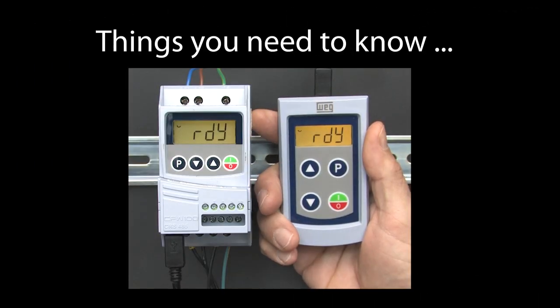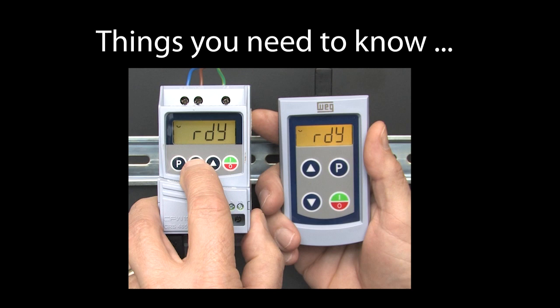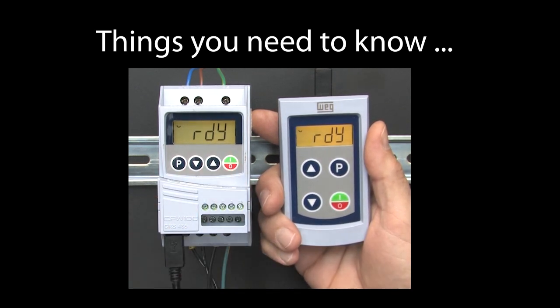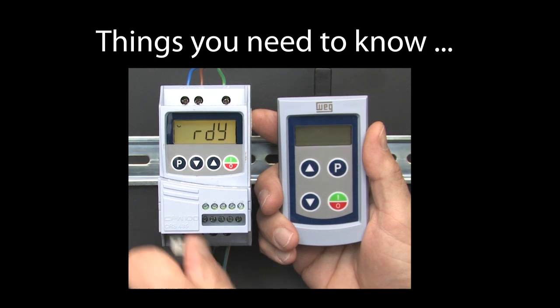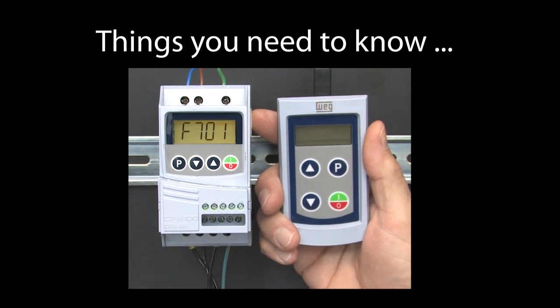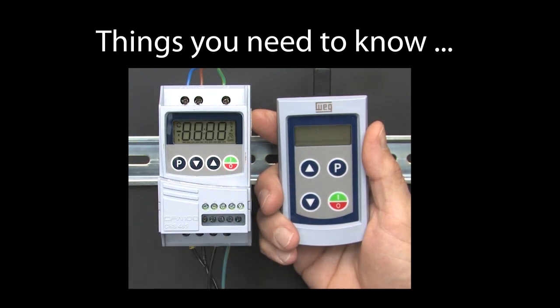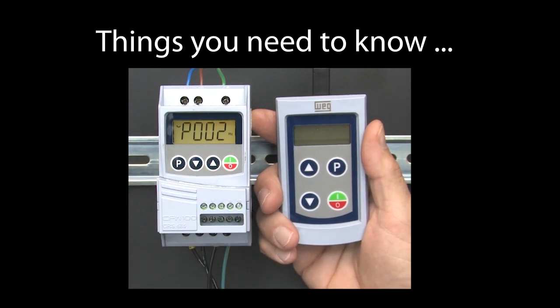There are a couple of things you need to know. First, once you have added a remote keypad, the drive's keypad will no longer respond — none of the buttons do anything. If you pull the serial cable out, the drive will give you a fault telling you it lost comms with the remote keypad, and it will automatically give control back to the drive's keypad where you can reset the fault and go about your business. You should remove power from the drive before you plug the cable back in.